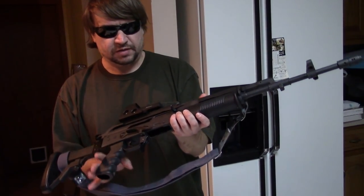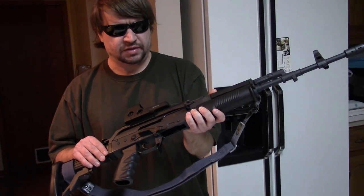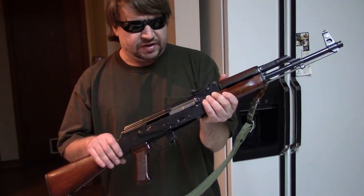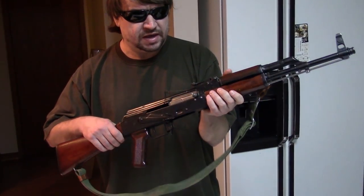In my hands I've got my trusty Polish Archer. This is made at the Fabriki Brunny, the FB Radom factory. And I also brought out a kit build I have — this is built from an original 1968 Polish AKM parts kit.